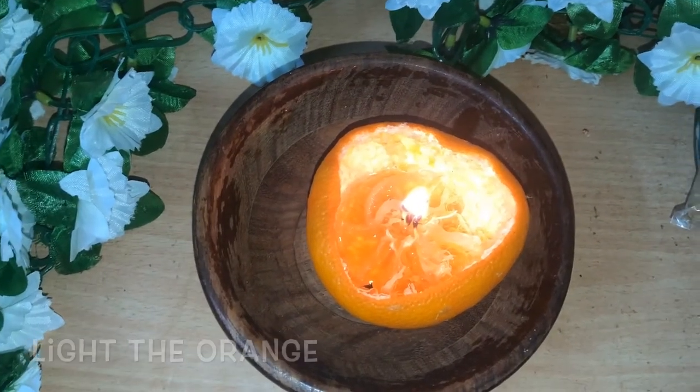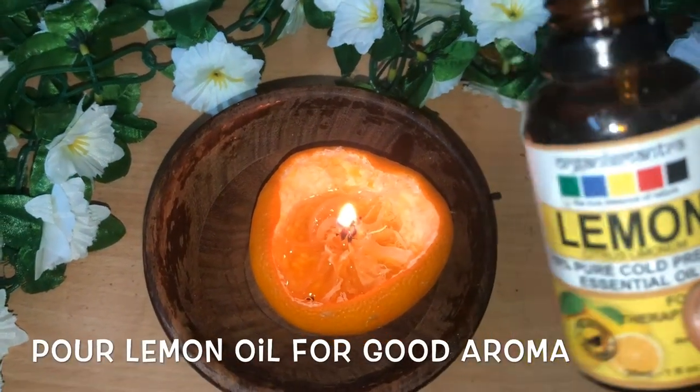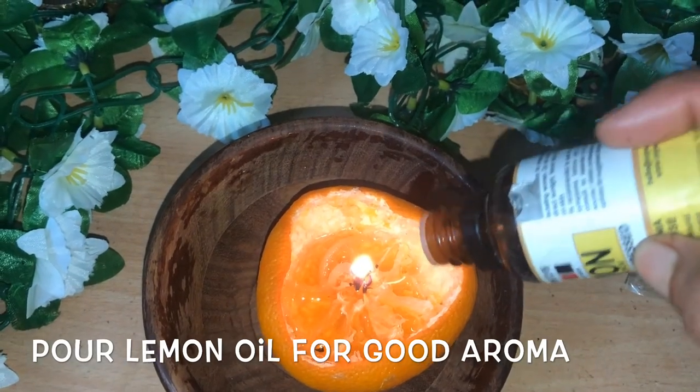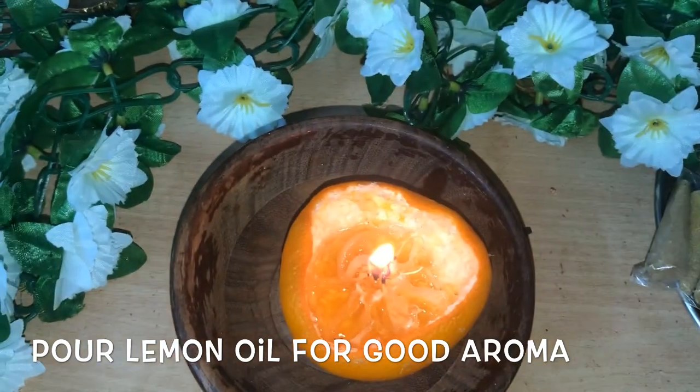This will give a good aroma. Now I am adding a few drops of lemon oil. This is an all-natural mosquito repellent and it will also give you a pleasant smell in your room.